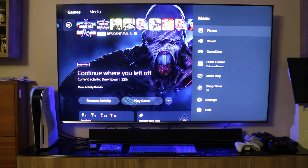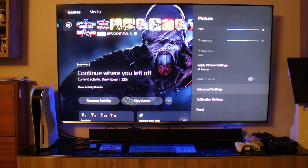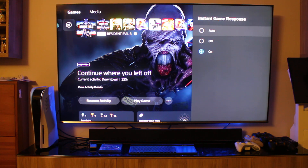Now I'll show you my picture settings to get that nice HDR color pop. Hit Picture. I'm using HDR Sport as the picture mode — I find it to be just right. Go to Advanced Settings; everything pretty much stays the same. To get ALLM to work, you need Instant Game Response turned on. If that's off, ALLM will be off, so three out of four options will be on but that one won't. It's very important to have Instant Game Response on.